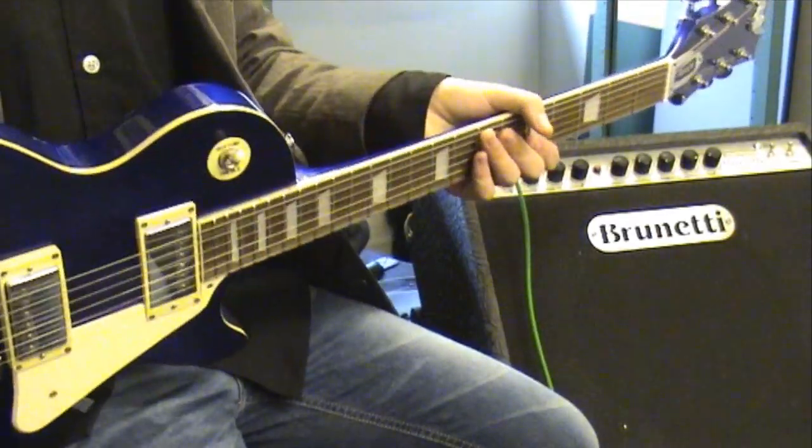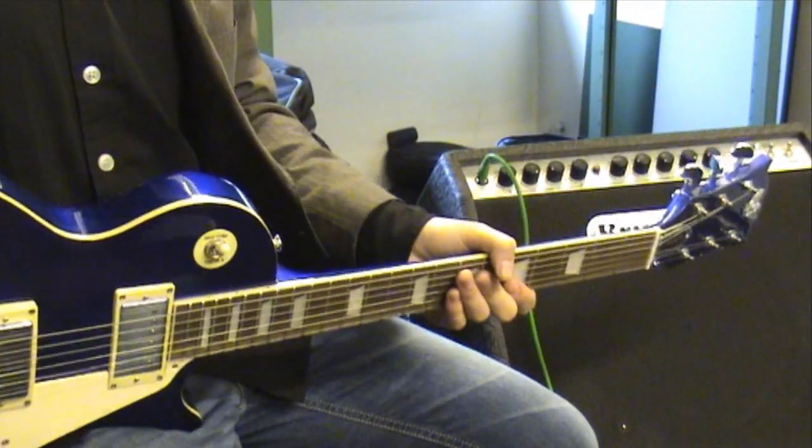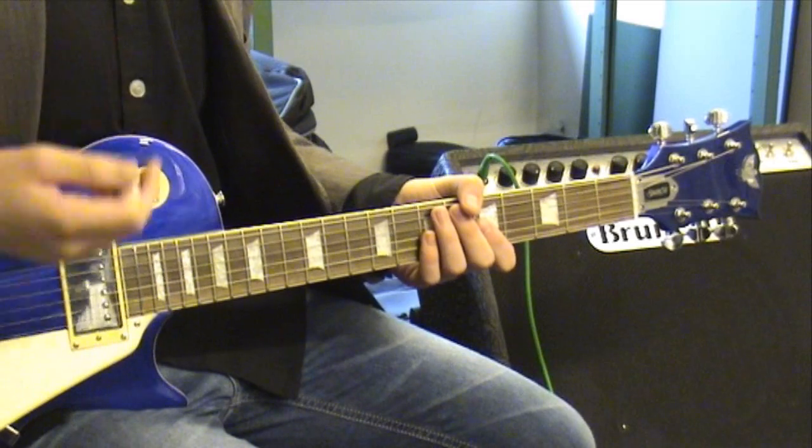So I grabbed a humbucker guitar — it's a Les Paul copy by Sparrow, a Canadian-made guitar. I'll just play a couple of licks clean again and then afterwards distorted.